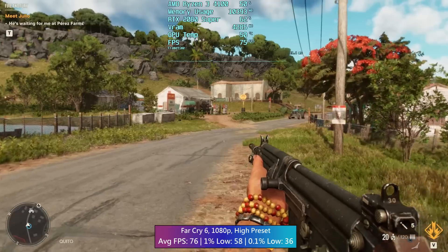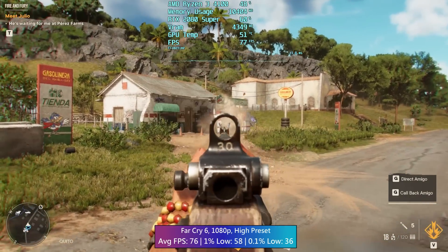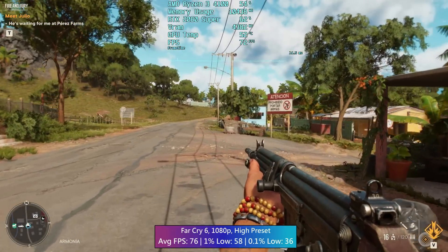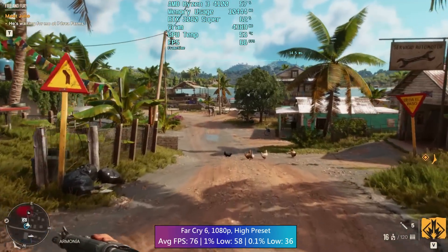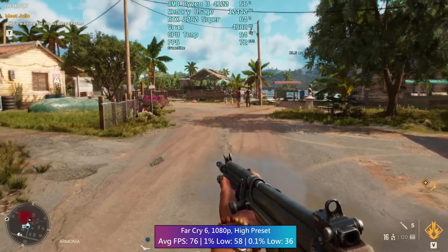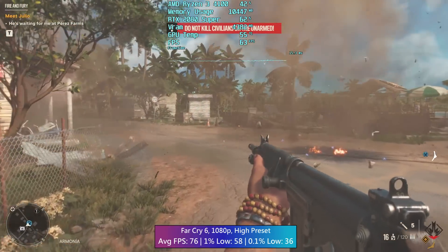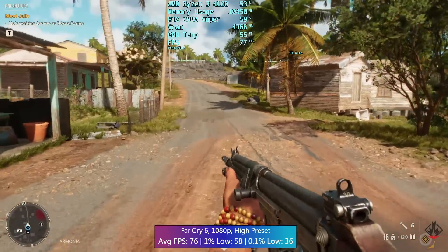I'm getting Ryzen 3 3100 or i3 10100F vibes here. When Intel launched the 12100F it really reinvented the quad-core market, and I think with the 4100 it's too little too late. You could argue it's more comparable to an i3 10100F, but the question is: why not release a real 12100F competitor at this price point? Competition at the lower end will hopefully heat up over the next year for the sake of consumers with less to spend, because this chip isn't progress.